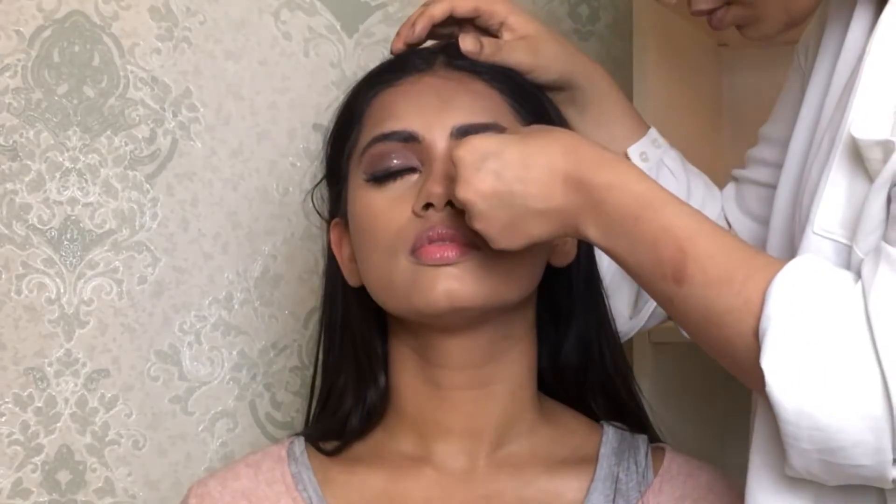For the lashes we are using Huda Beauty lashes. For the highlighter I'm taking the Pearl Cosmetics highlighter in the lightest shade and applying that to the high points of her face — and yeah, she's loving it so much!